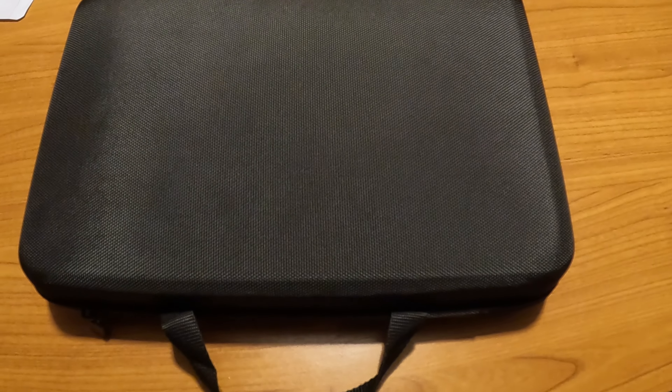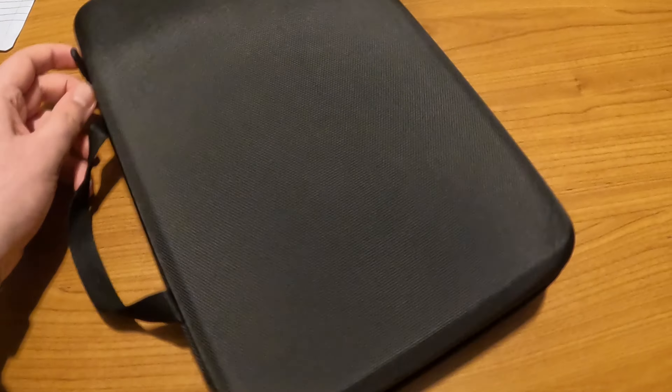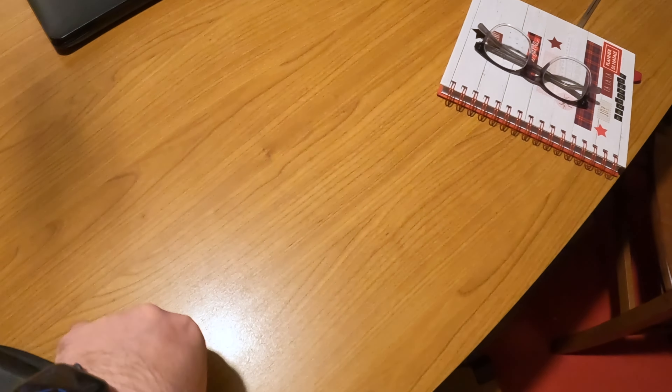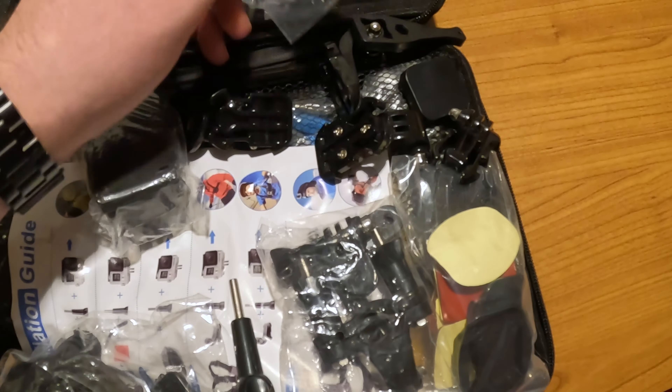Hi everyone, welcome back. We're here for the review of the 50-in-1 GoPro accessory kit and we are going to open it right now. It's a bit difficult with one hand, I will admit it, but we are going to make it. It opens just like a normal bag with a zipper — a normal tool bag. The link is in the description if you are interested in buying one. Something fell off — it was this baby right here. So we have a plethora of accessories.